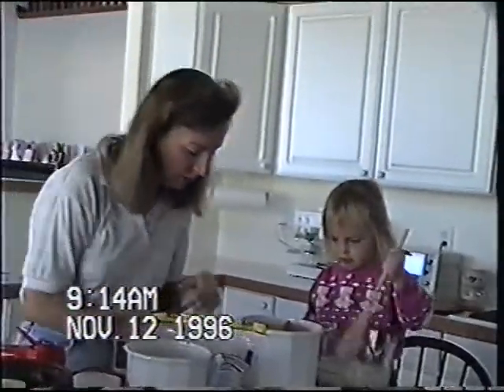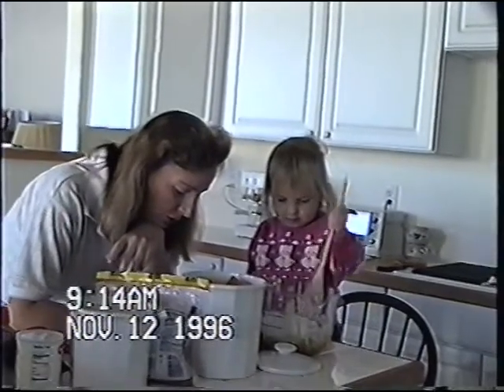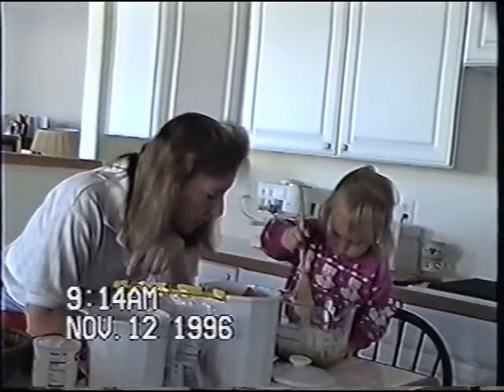Now let's make sure we put everything in and then we'll stir it up. We got flour, put the sugar in, the brown sugar, baking powder, salt. Keep the spoon down, honey. Oil, milk, egg. And we're leaving out the orange and the nuts.